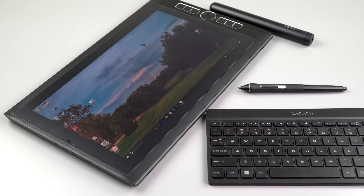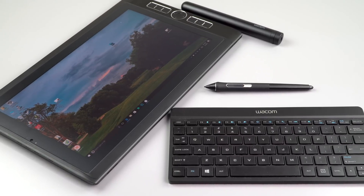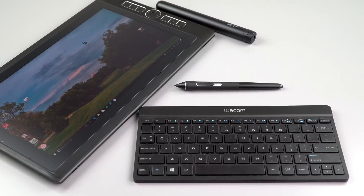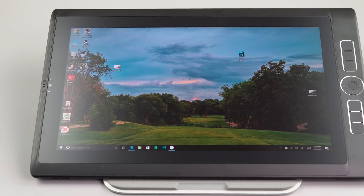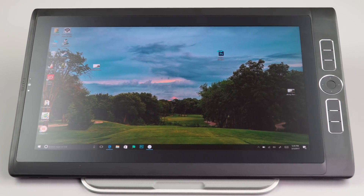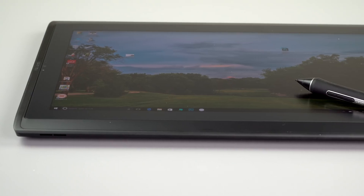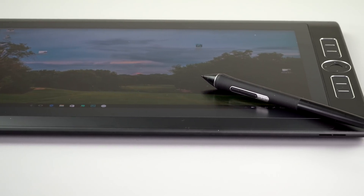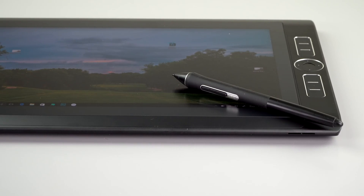The Mobile Studio Pro 13-inch starts at $1,500 — that's a Core i5, 8GB of RAM, and a 64GB SSD, which isn't really the one you want. The top-of-the-line model we have here is $2,500, getting you a Core i7, 16GB of RAM, a 512GB SSD, and the fingerprint scanner. The 16-inch model runs around $2,399 to $2,599 depending on configuration, with Core i7s and NVIDIA Quadro M1000M dedicated graphics.